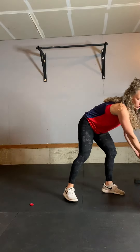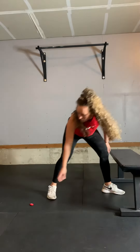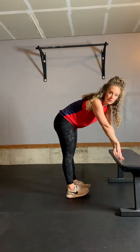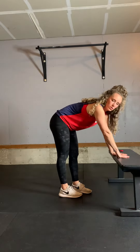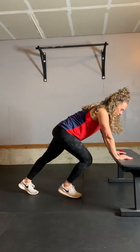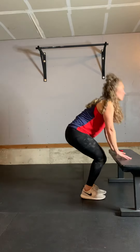The other option — if that's too much, or if your mobility is really limited or you're just a beginner — is not going as low. You can get a bench, a stool, or a couch: hands here, step back, up.